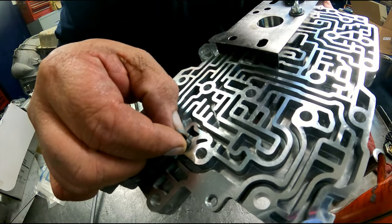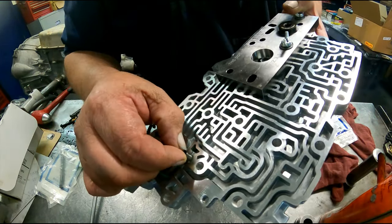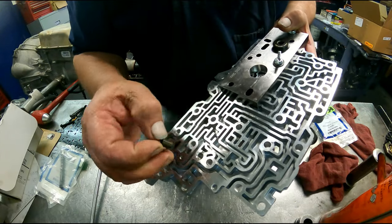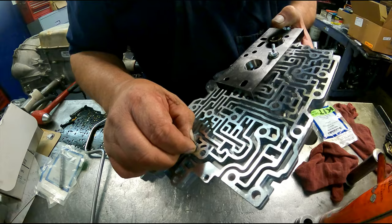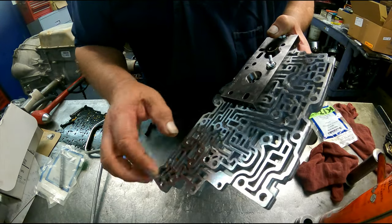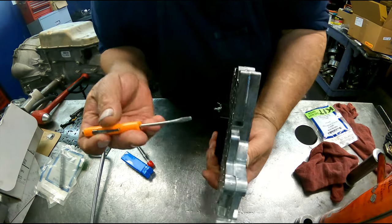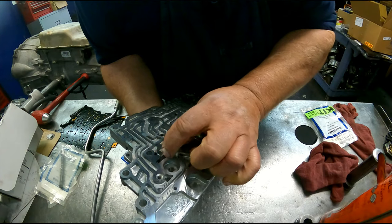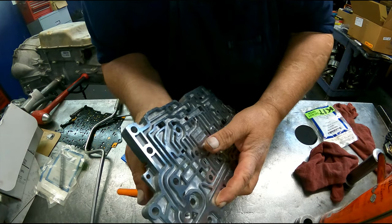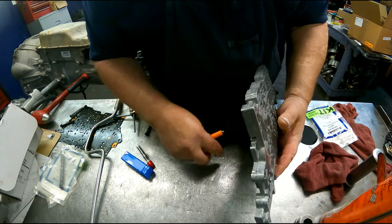This side here is pretty worn out and all three of them were the same way. On the Gen 2s especially, this side will be nice and tight, but when you get it down in there and shove it up against here, this side will be worn out — really bad. I've had quite a few of them that have done that.